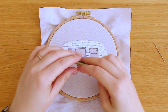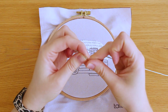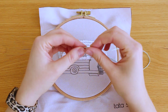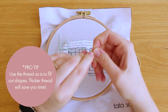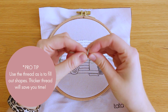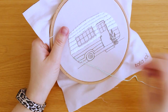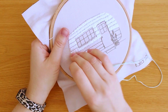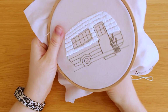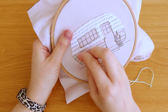Here is how I stitched it. Let's prepare the thread — I'm using the thread as-is for most parts, using six strings because it's easier to fill out shapes with thicker thread. Let's make a satin stitch all the way through this line. I'm going up through the fabric with my needle and then back down from the other side of the outline — in this case, going up from the bottom line and then back down from the top line.